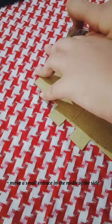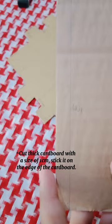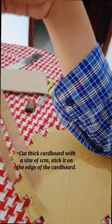After cutting the cardboard, cut the edge of the cardboard with a size of 1.5 cm by 6 cm. Cut deep cardboard with a size of 1 cm. After like this, stick it on the edge of the cardboard.